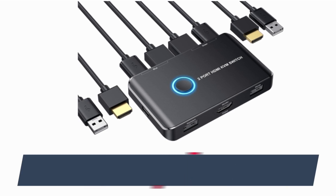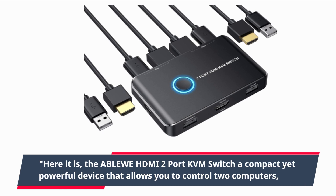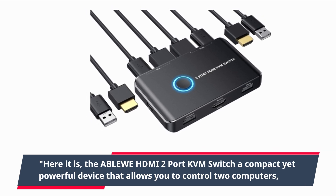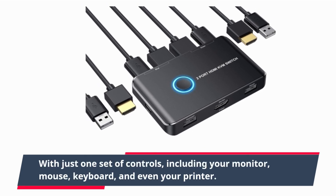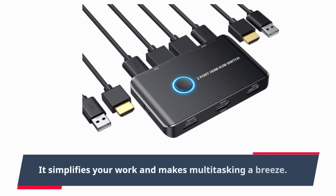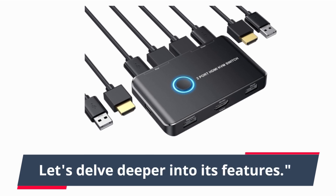Here it is — the ABLEWE HDMI 2-port KVM switch, a compact yet powerful device that allows you to control two computers with just one set of controls, including your monitor, mouse, keyboard, and even your printer. It simplifies your work and makes multitasking a breeze. Let's delve deeper into its features.